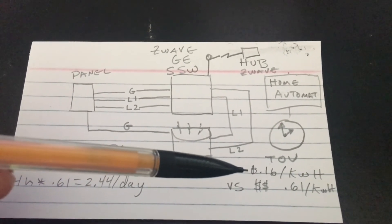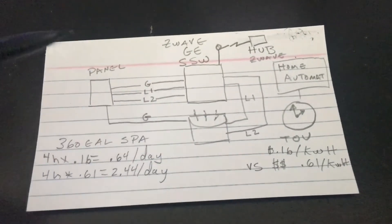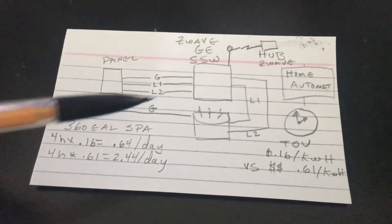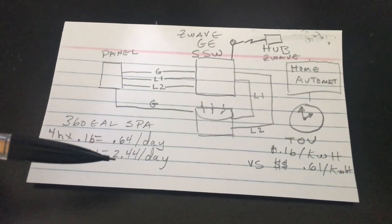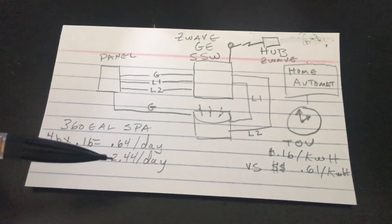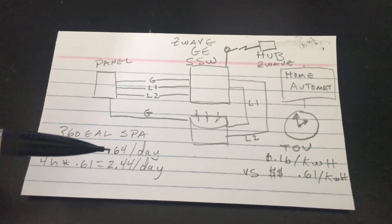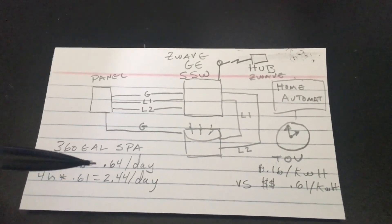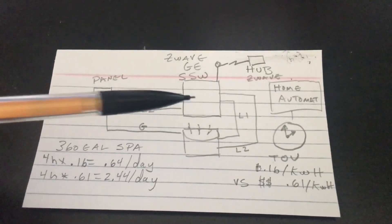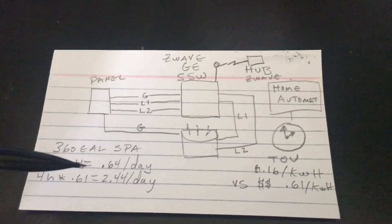Running the spa during off-peak hours costs me about 64 cents a day versus $2.44 a day at prime time — a huge difference in operating costs. I think the cost of the switch and the home automation setup will pay for itself in a very short amount of time.